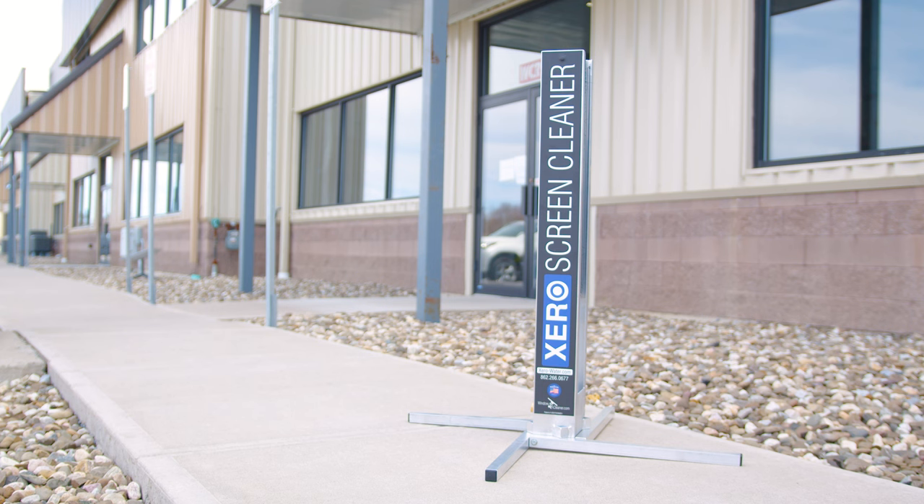Easy to set up and transport, and weighing only 12 pounds, it's designed for efficiency and convenience.